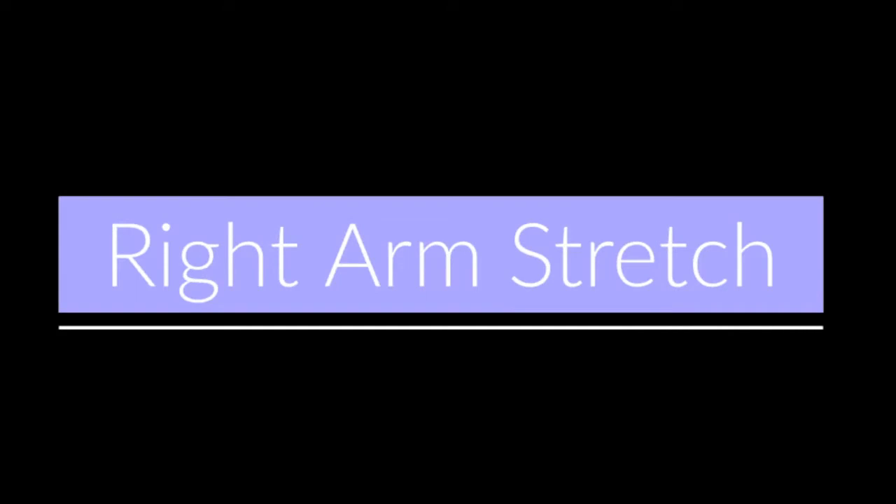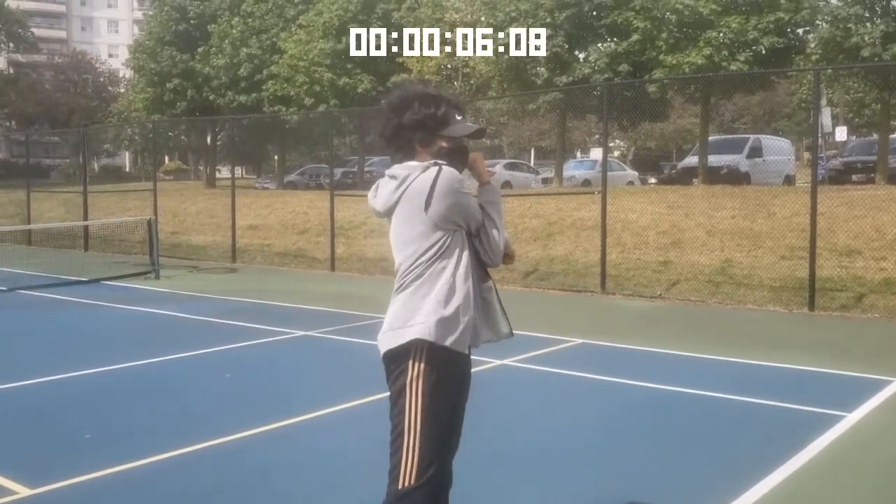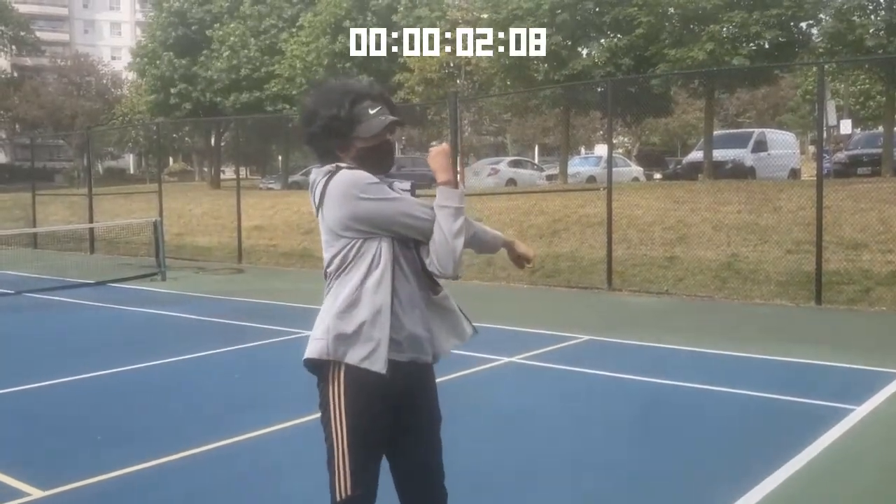Now we'll be doing some right arm stretches. Extend your right arm past your chest towards your left side, and with your left arm just hold it back. You want to hold this for 15 seconds. It's really important that we stretch our arms before we play tennis.